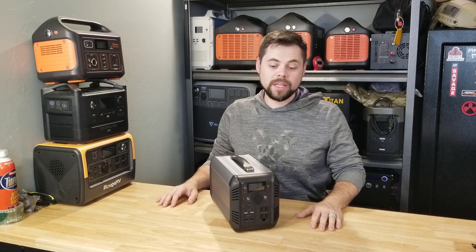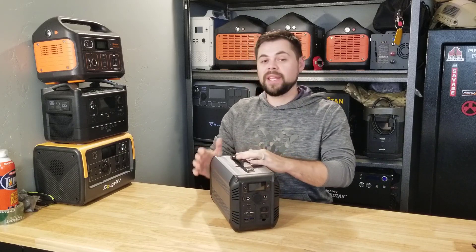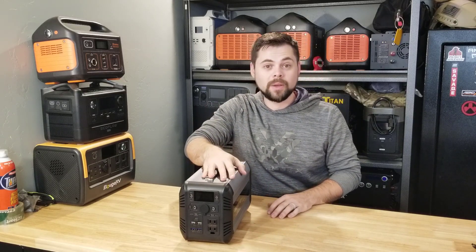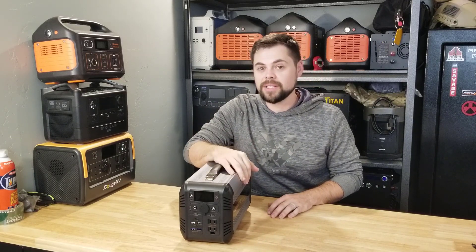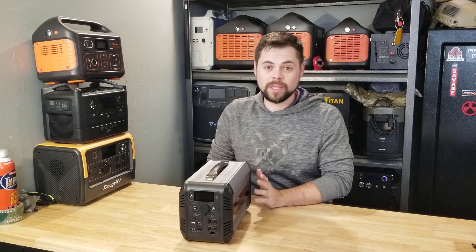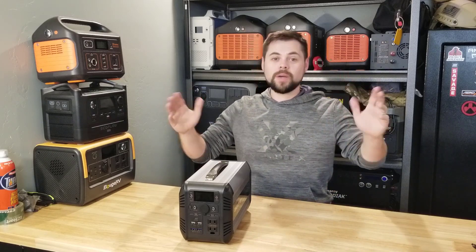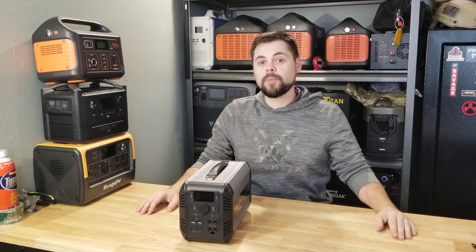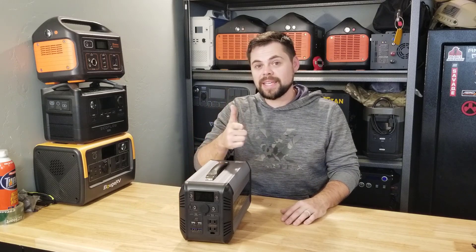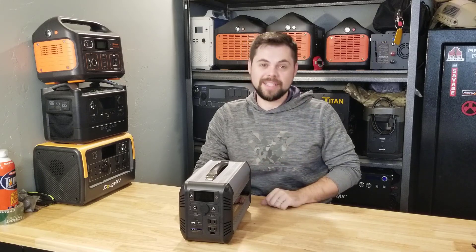They're all pretty similar in price and capability, so do what's best for you. I like this unit — I think it's going to be one of my go-to units when I need just a little portable power, especially for charging drones or cordless tool batteries. I wouldn't say it's my favorite in the 500 watt size class, but it's definitely a really good option, and for the price with the coupon I don't think you can beat it. Check out poweredportablesolar.com for more information. If you found this helpful, like and subscribe, and above all else, be prepared — I'll see you in the next video.